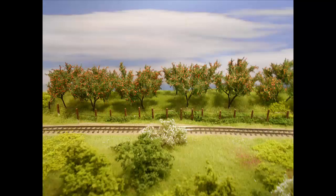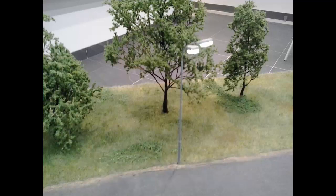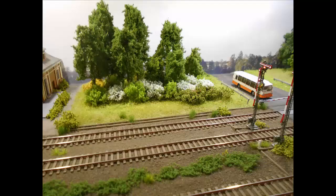These images show modules made with static grass that is hands-down favorite within the European modeling community. There are many reasons that this static grass is the grass of choice. Not only does it have realistic texture, it is highly electrostatic and very easy to apply to get stand-up straight and tall.